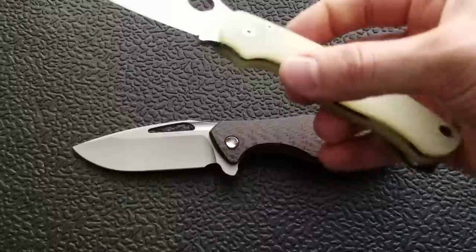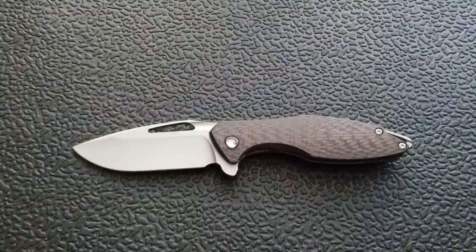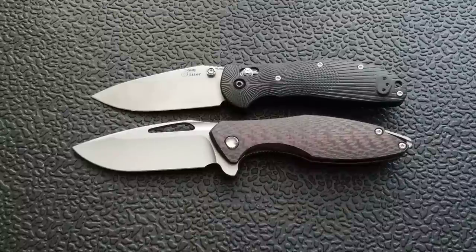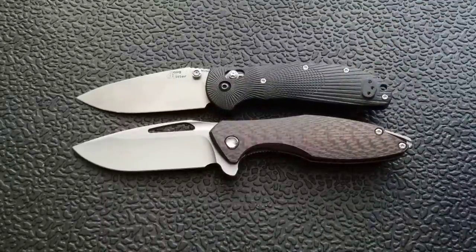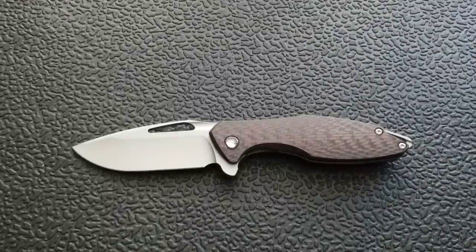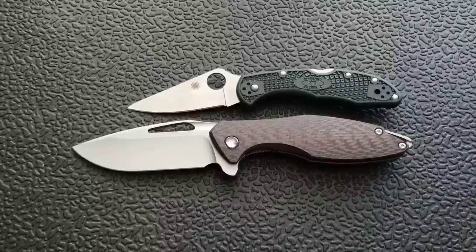Up against the Spyderco PM2, which comes in at 8.3 inches overall — just a little bit longer than the PM2. Up against the Benchmade Griptilian, or in this case the Ritter Hogue, coming in at 8 inches overall. The Ritter Hogue is similar in profile, especially the blade silhouette. The Koenig has a slightly longer blade but the same idea in shape. Up against the Spyderco Delica, which comes in at 7 inches overall.